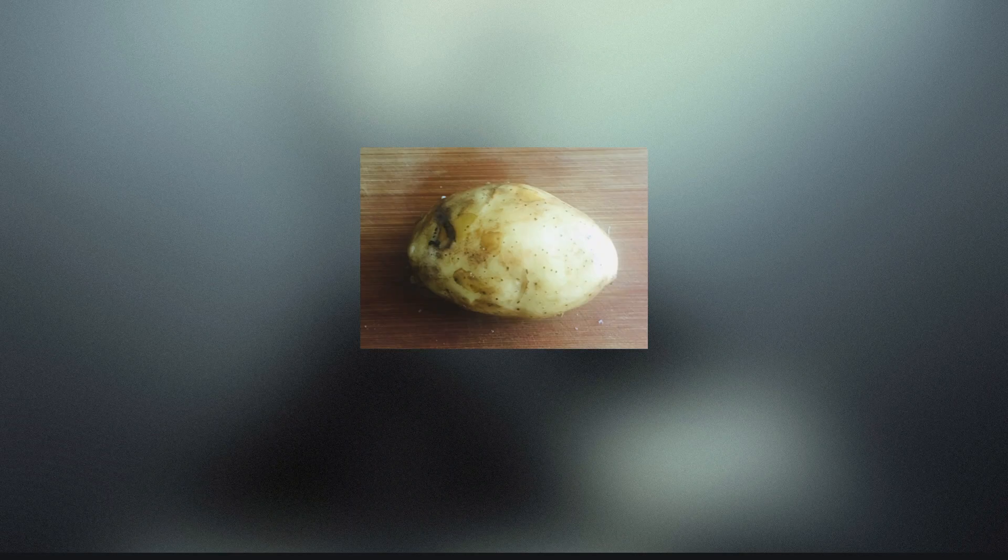Today I will teach you how to make Chinese style fried potato dishes at home. The materials we need are one potato, two spoons of vegetable oil, and half a spoon of salt.